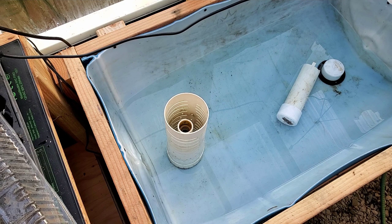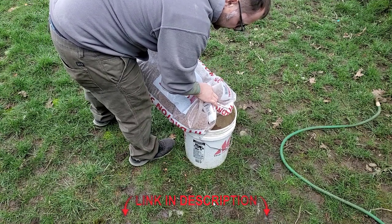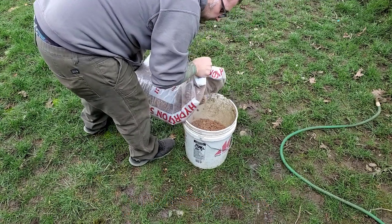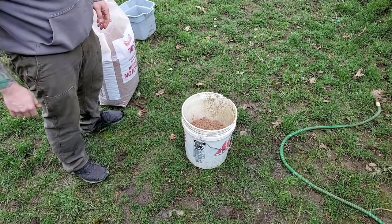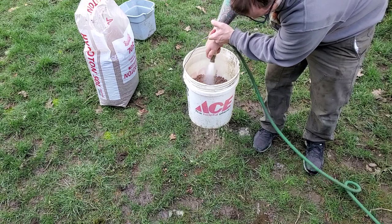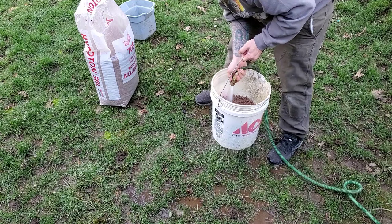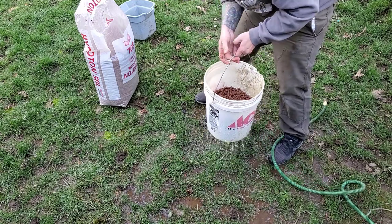The next thing we're going to do is rinse the media that's going to go in here. What we're using is hydroton expanded clay pellets - it's very dusty and I don't want all that red clay dust inside of the system. I've built this strainer - it's just a bucket with a bunch of holes drilled in it for rinsing. We'll do this until it's clear and then put it in there, just going over and over until we get that thing full.